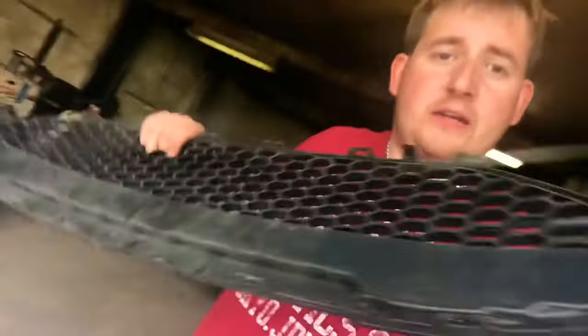First of all, if you want to remove your front grille there are two ways you can go about it. The first way is literally walking up to your car, grabbing hold of the grille, and pulling nice and hard — but the chances of you doing that and breaking all the clips are extremely high. The way I like to go about it is removing the front bumper, just using a flathead screwdriver and pushing from behind.